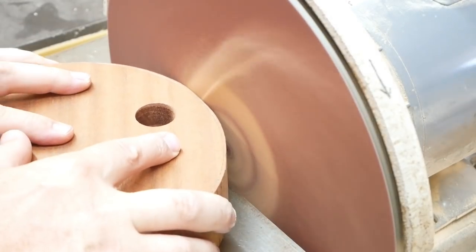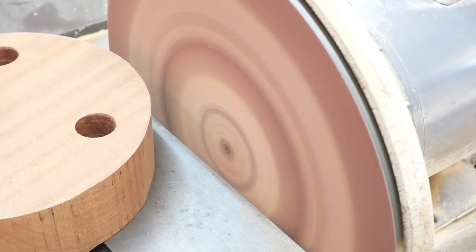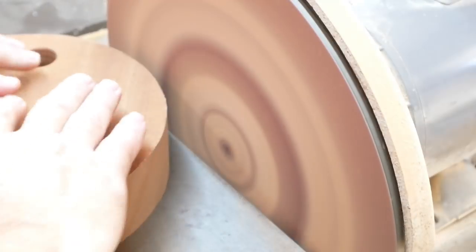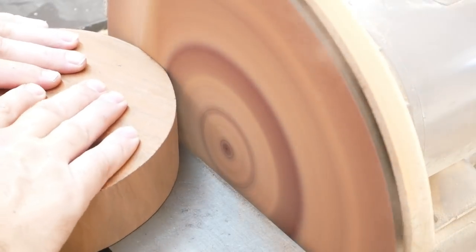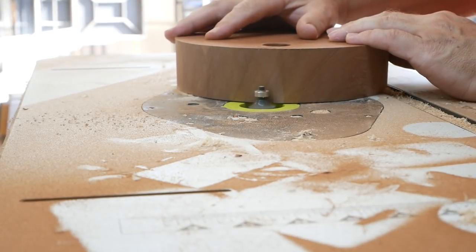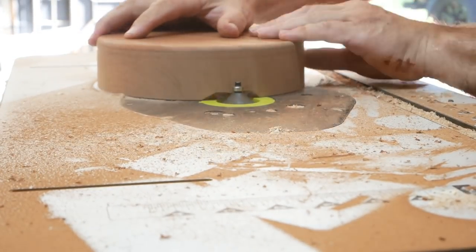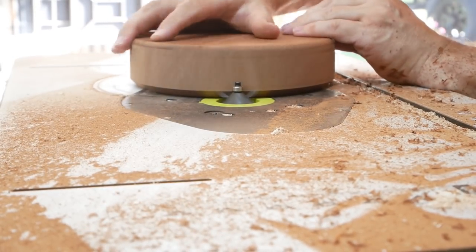I'm using my disc sander to sand down to the line, removing all the extra material. For the top of the stool I'm doing just a slight round-over to break the edges a little bit, and for the bottom I'm using a chamfer bit to give it more of a cleaner look.